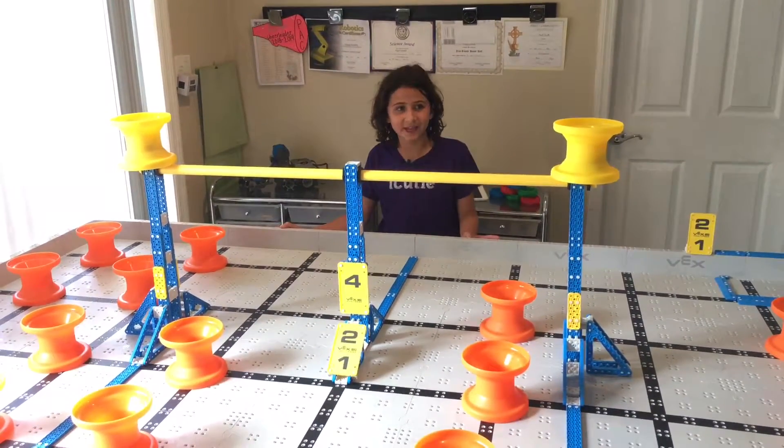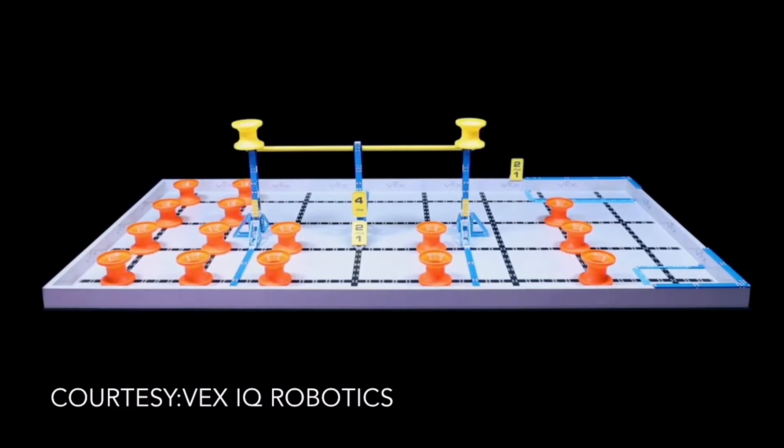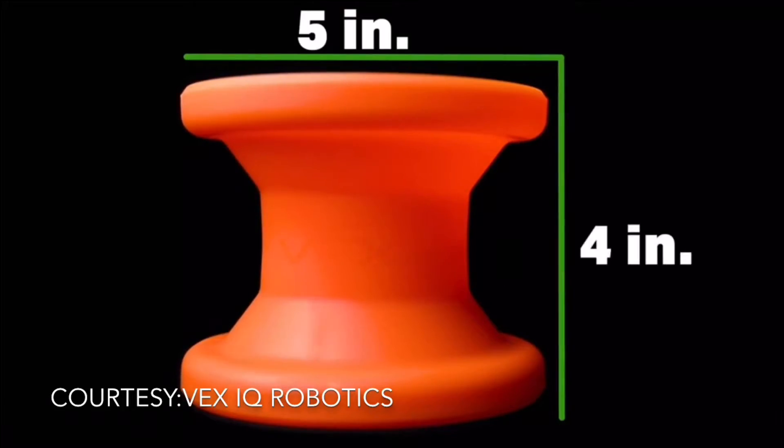The game is played in a 4 foot by 8 foot field, as you can see here. The field has 15 orange hubs and 2 yellow hubs. Each hub is 5 inches by 4 inches.